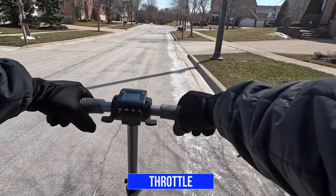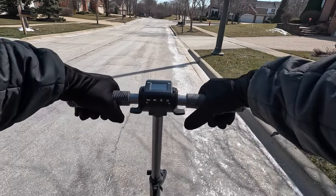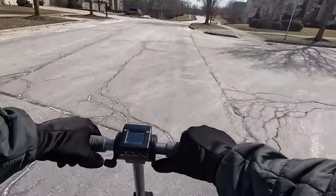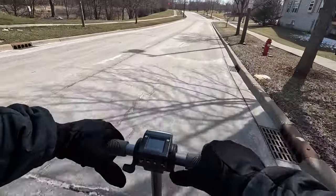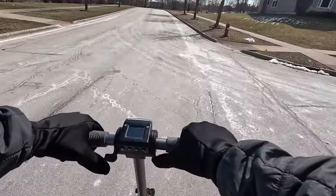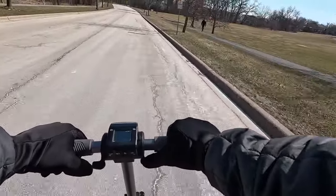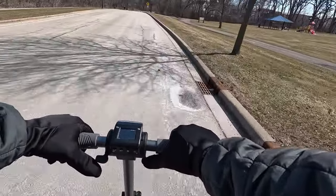Now I'm going to do the acceleration test — let's see how fast it can go. There are some inclines along the way. 20, 22, 25, 28. It looks like we're topping off at about 28 miles per hour.